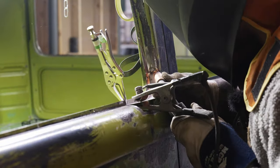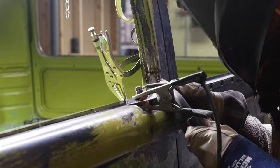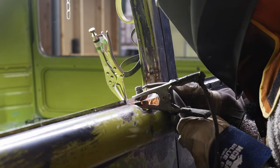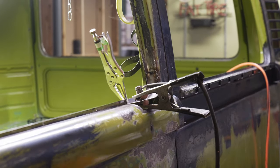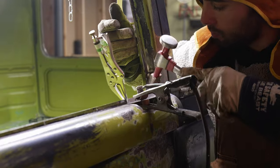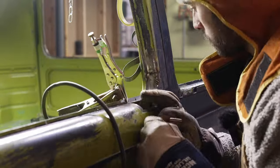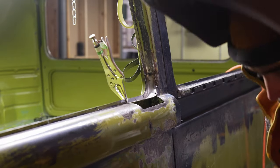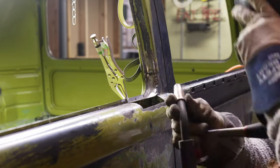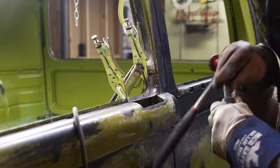Now as with any repair on thin sheet metal, you want to take your time and space your tacks apart so as not to overheat the metal and warp it or burn a hole through. I've had a few people ask me about my welder settings, but I can't really tell you how I set my welder because every welder is different. It's about taking your time and dialing in your settings before you weld in the entire piece — since all the metal on the bus is pretty much the same thickness.